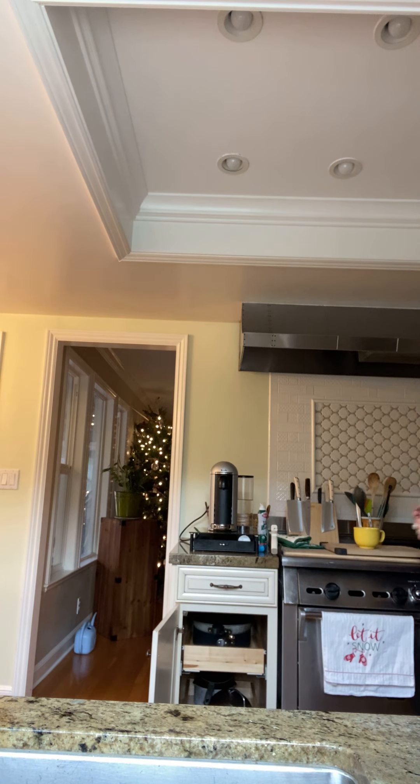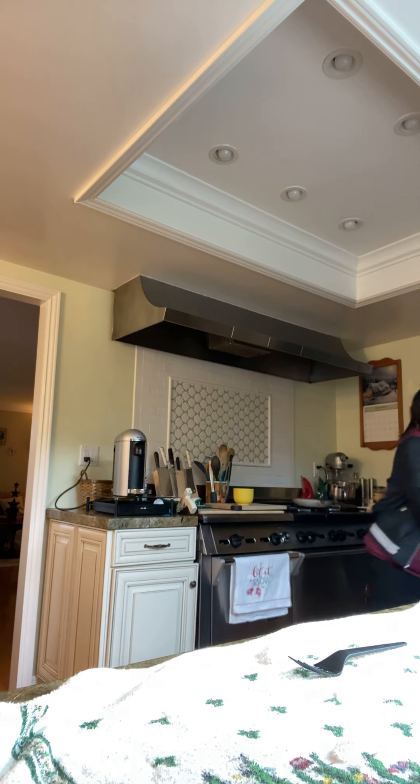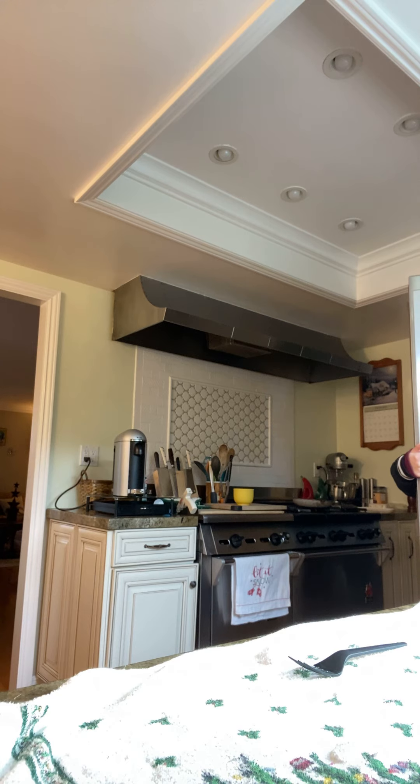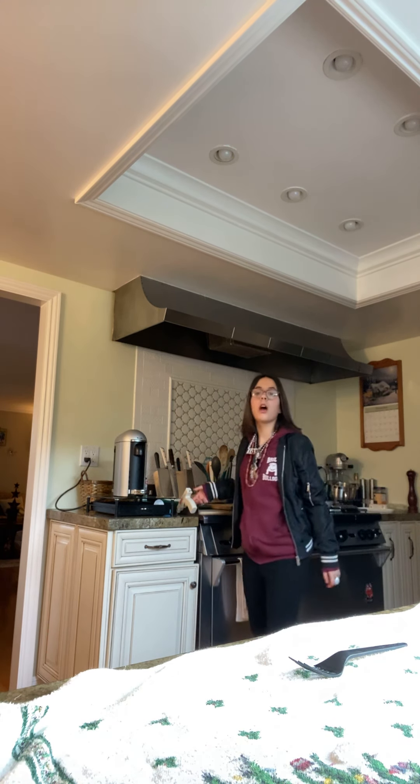I'm going to need this pan. I'll move it right here for now. We also need cheese — I'm going to grab some cheese. We have multiple kinds of cheese. Now let's go ahead and start — I'm going to use this one right here.